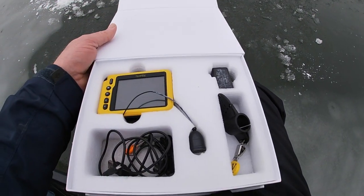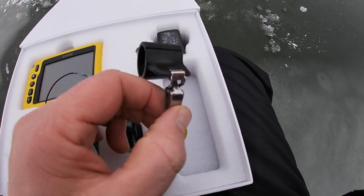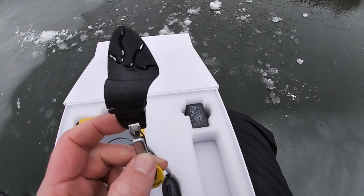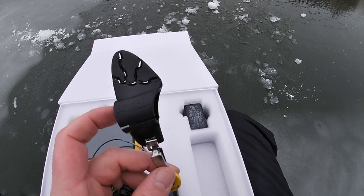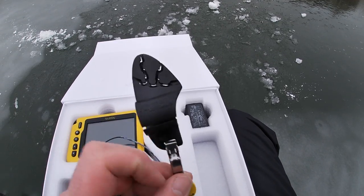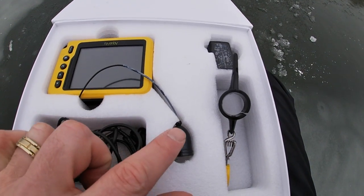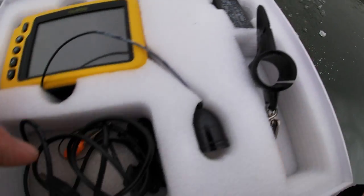This is what's in the box. There's the actual Aquaview. These are like a weight, and then these things let you set the direction of the camera. I'm going to set it horizontal so you can see the side. If you put it in straight, it just looks straight down. There's the charging cord, the port, and the cord.